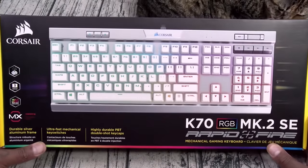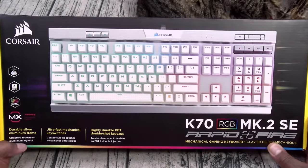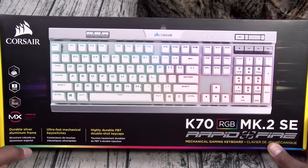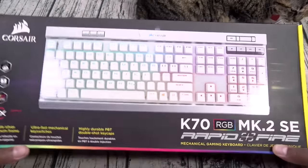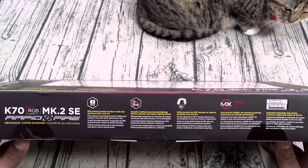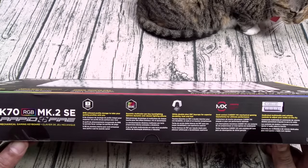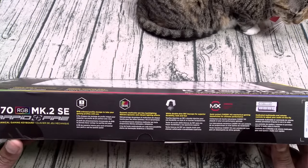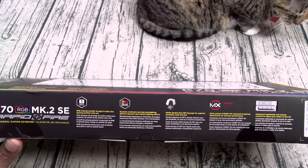So we got the Corsair K70 MK2 Special Edition. This one has a durable aluminum frame, ultra-fast mechanical key switches, highly durable PBT double-shot keycaps — 160 bucks. You got eight megabytes of on-board profile storage, so you can take your gamer profiles with you. Dynamic multi-color per-key backlighting delivers dynamic and vibrant lighting effects — RGB life.